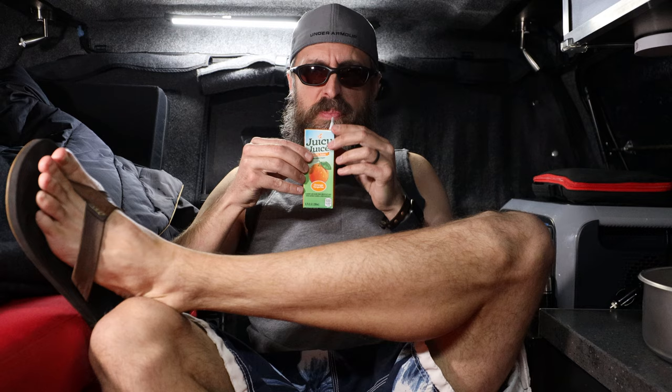It's been an hour and it is now 65 degrees in here — I'm just chilling. The Mr. Buddy Portable Buddy works fantastic in a truck cap camper. You just have to be safe with it: give the appropriate distance in front of it, make sure you have a ventilated area and a carbon monoxide detector, and you should be good to go.